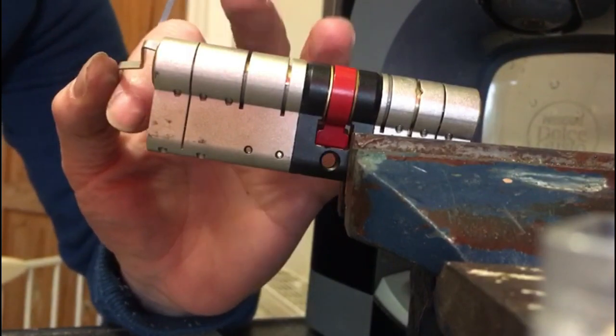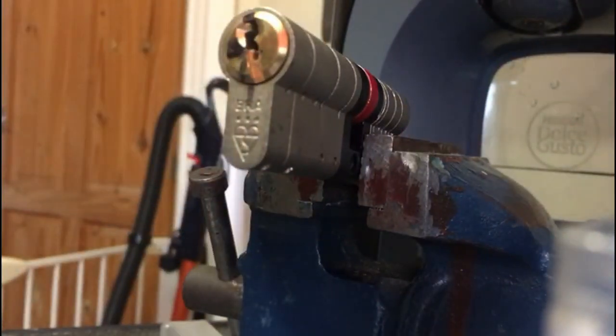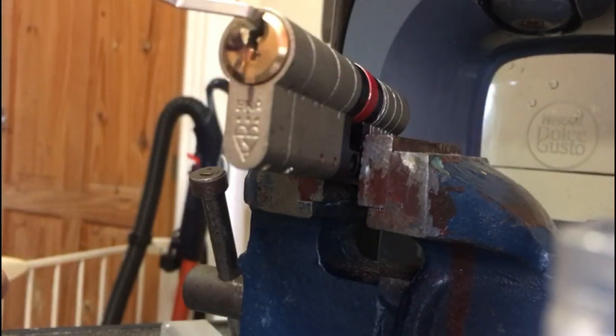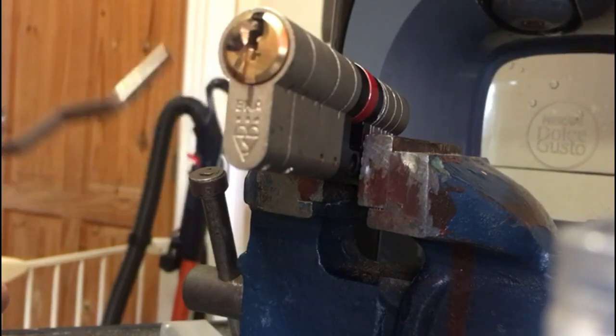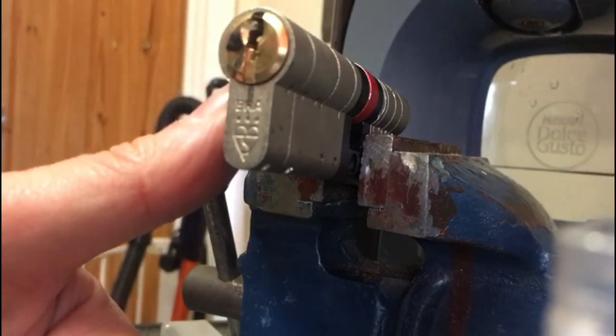There we go guys — spin that round. I know it's a long-winded video but this works, just to show that the ERA three-star can be done with an EPG, but it just helps if you can pick up the first trap pin. If you're wondering what these marks are, this was when I was teaching myself how to do it — just to identify the spool pins, looking for the counter-rotation. There we are — you can see the actual marks there. Sorry for the long-winded video guys but I just wanted to show that it could be done. Take care.